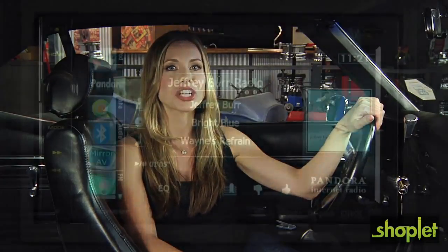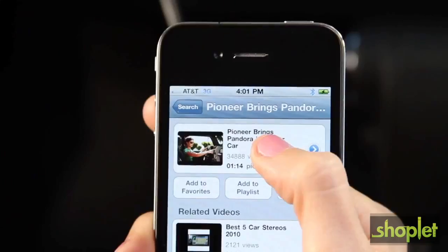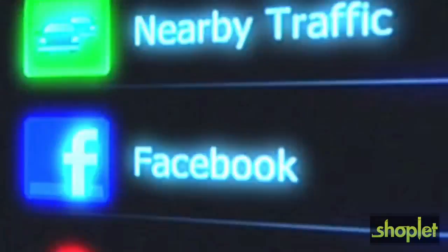Now, if you're the type that has to have the latest technology — the coolest new cell phone, computer, or gadget — you have to check out advanced entertainment features such as internet streaming for music, video, podcasts, and even social media updates.